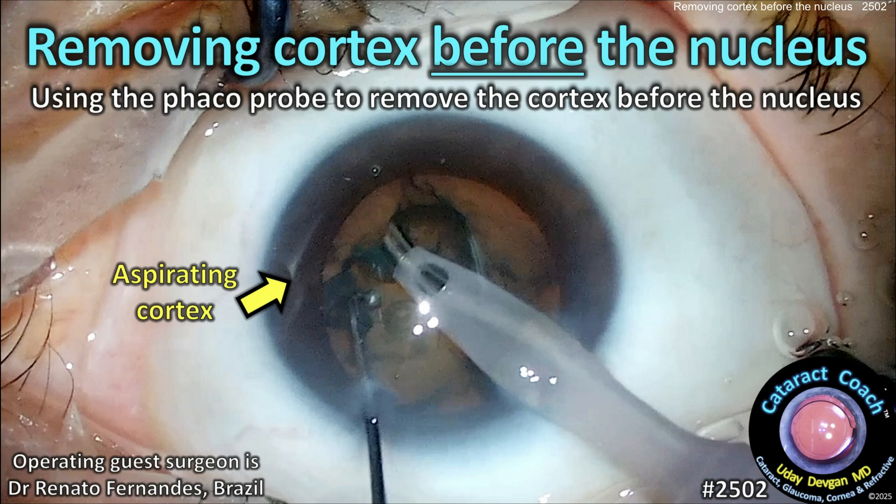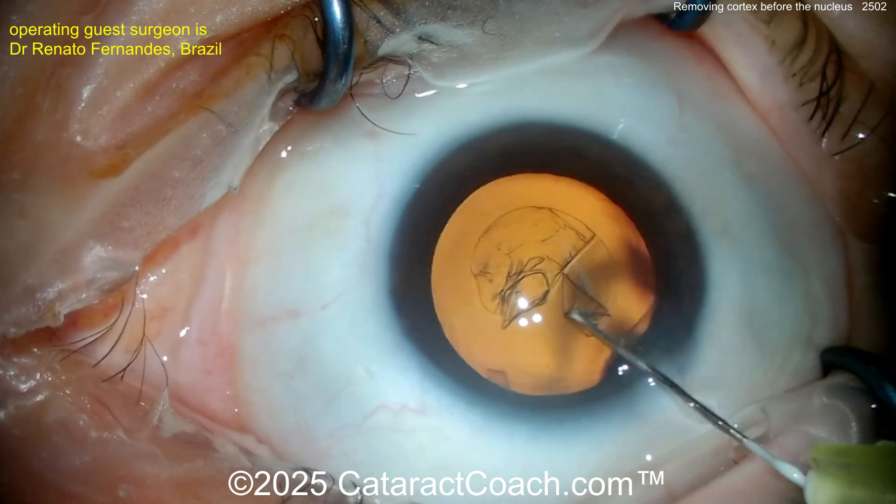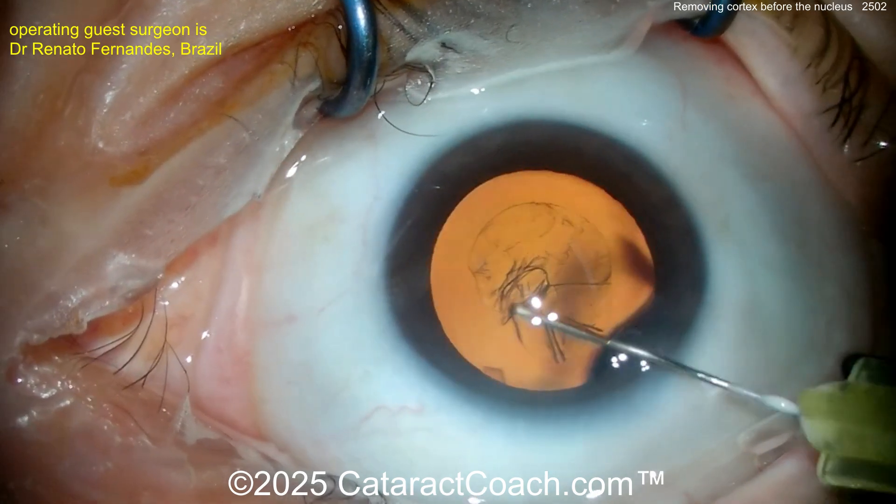CataractCoach.com. Removing the cortex before the nucleus — using the phaco probe to remove the cortex before you start removing that nucleus. It sounds crazy, I know. This is called primary cortical aspiration, a great idea from our young surgeon.